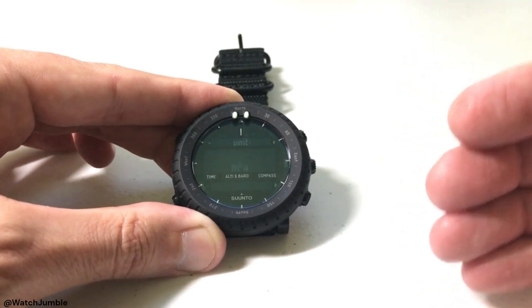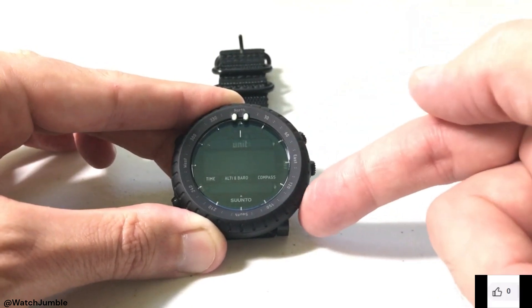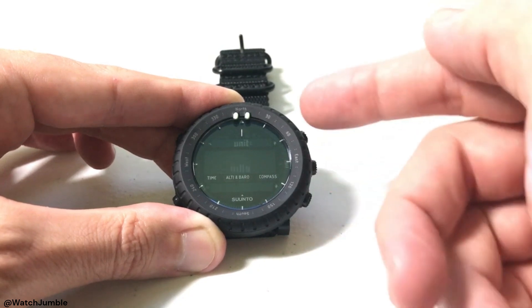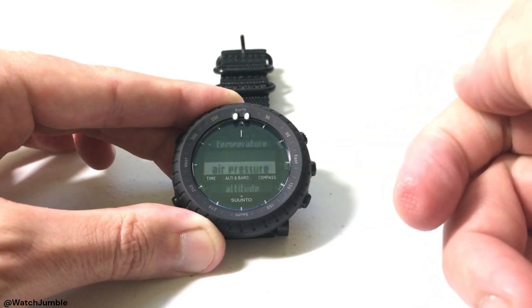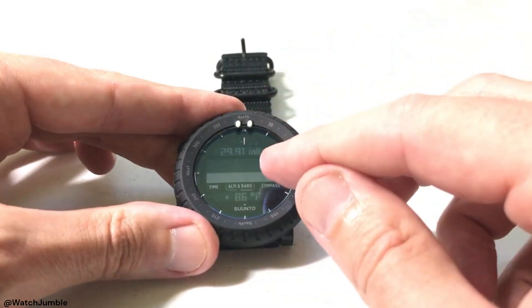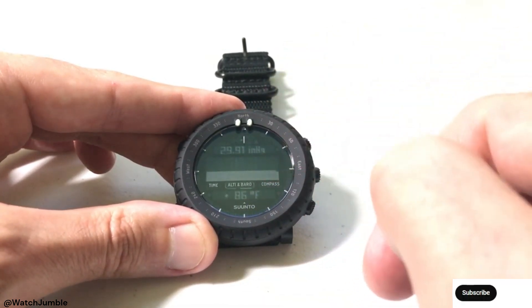Now you'll notice that in my case HPA is blinking — that's for hectopascals. You can use the up or down button to toggle between hectopascals and inches of mercury. Once you've got the value chosen that you want, just press the mode button to lock it in. You've successfully changed your air pressure. Now press the back button and you can see that instead of hectopascals, I'm now showing my barometric pressure in inches of mercury.